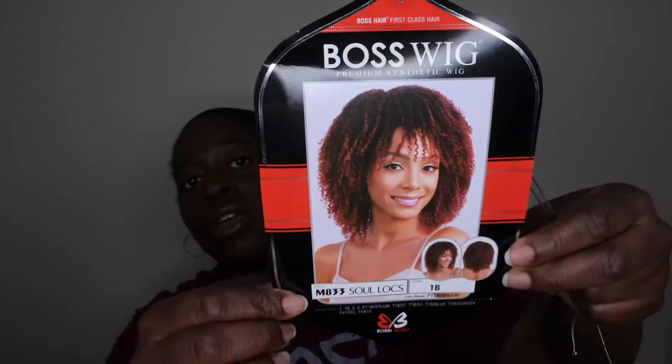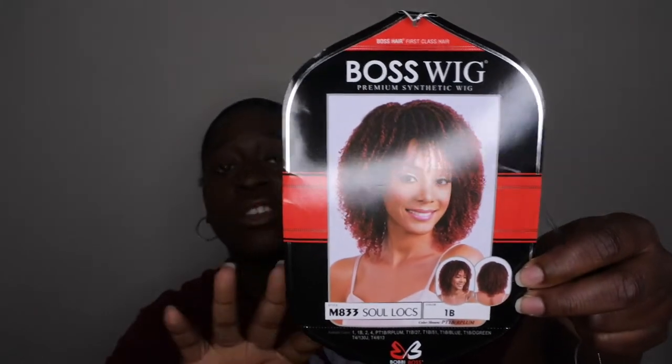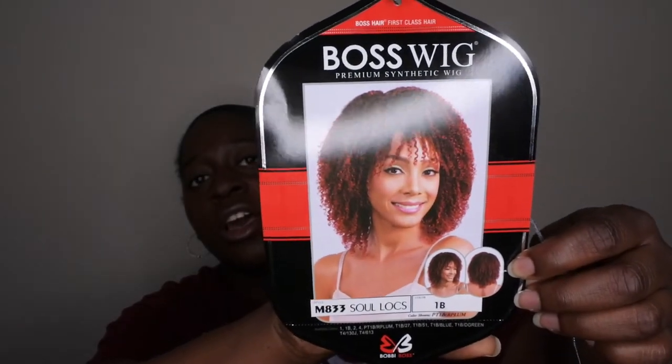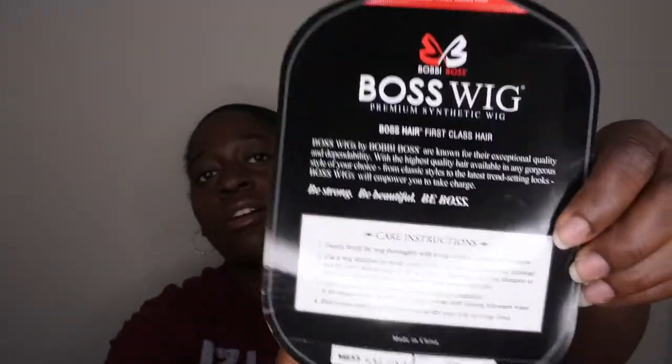Again, this wig is by Bobby Boss and it is the Soul Locks Wig. I have it in color 1B — I actually have this unit in quite a few colors because I love it so much. I'll be doing a separate review showing all the colors, but for now I want to focus on this color because it's my favorite and the most natural looking. The back of the card has the care instructions. I know my way around this unit pretty well, so I'm going to take her out of the net and show you what she's looking like.